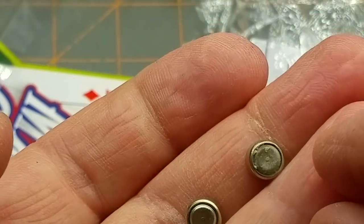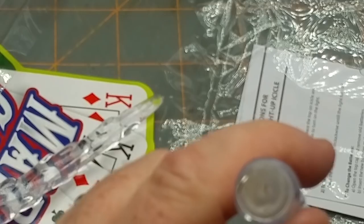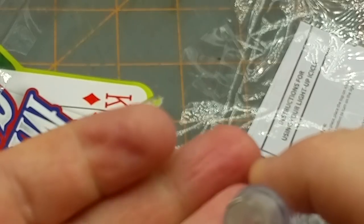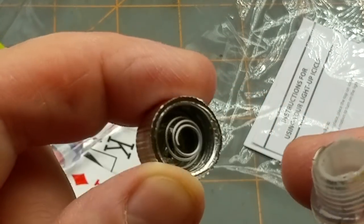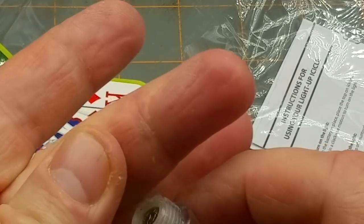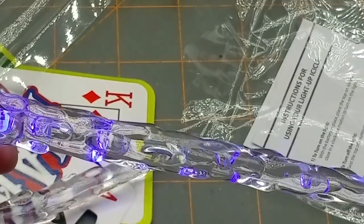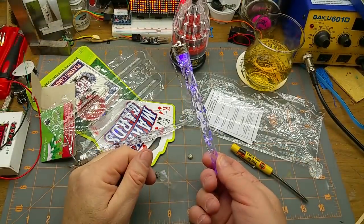Their batteries are included — they're just terrible batteries, but they're included. It looks like there's just one pin of the LED, one wire, that comes straight up through the bottom and slams into the middle of the battery, and this rubs against the metalized plastic and theoretically makes a bit of contact. There we go — it glows blue. It doesn't flash. It doesn't do anything. It just glows blue.